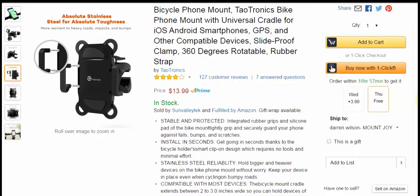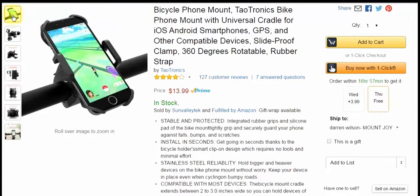This thing was stable — I had no problems. The cradle extends between two to three inches wide, so you can hold basically any device. There's a lot of these out there, but there's not a lot made like this — one that'll not only be easy on you as far as setup, but safe for your phone and also safe for your bicycle.